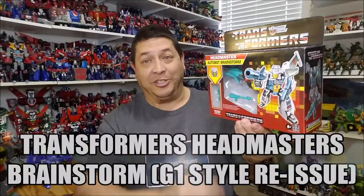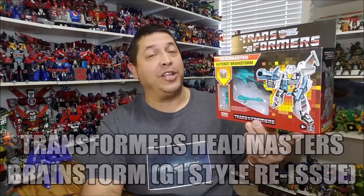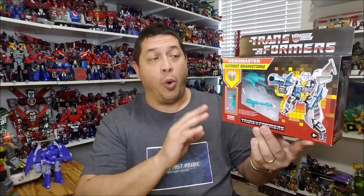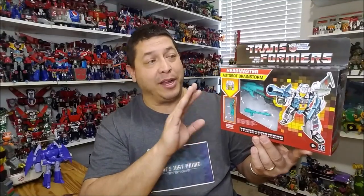Hello and welcome. I am Bert the Stormtrooper and today we are going to be taking a look at the Transformers Headmaster Brainstorm. This is really, really cool — released in January of 2021, brand new and hitting stores right now as of the time of this recording. This is a Walmart exclusive, a set of 4 figures that each retail for approximately $20.